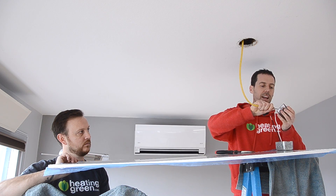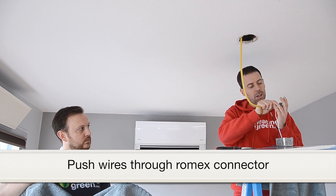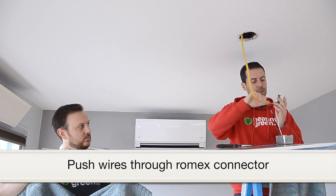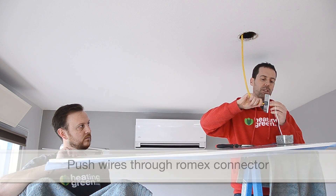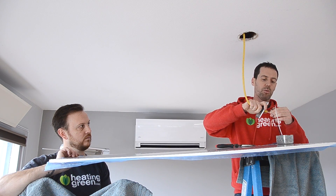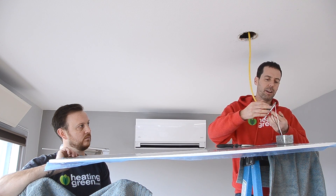Electricity is off — we tested that. We're going to push through the two wires and the ground. We're using 12-gauge wire here, which is fine. This is just a 500-watt 2x4 heater, and you can check that for strain relief right there.